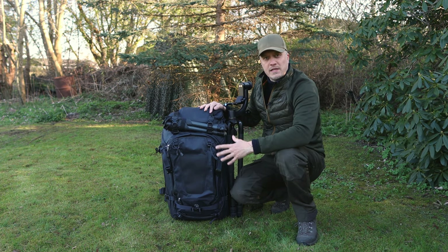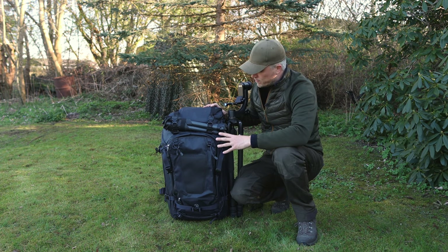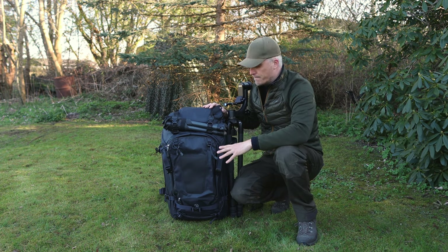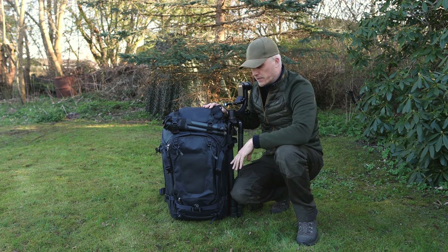If we start off with the exteriors of this backpack, there are so many small features that I really like, and a few that I'm not that fond of, but they are very minor, and I'll get to those later on.